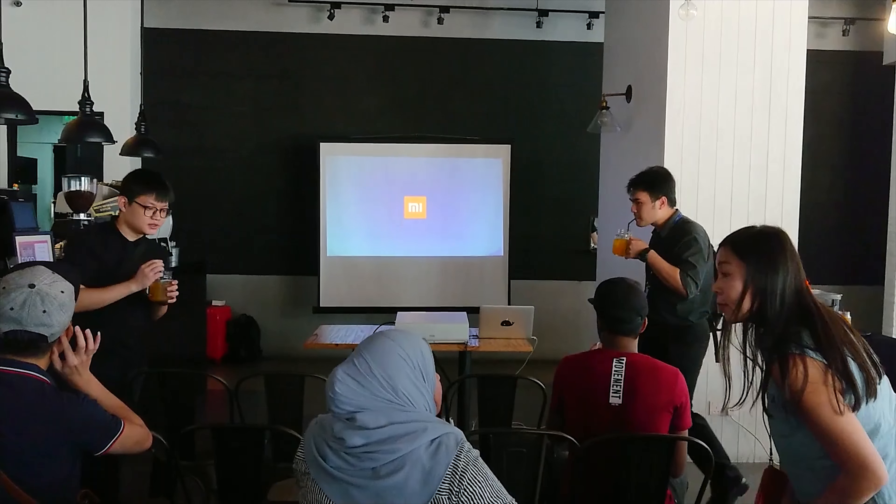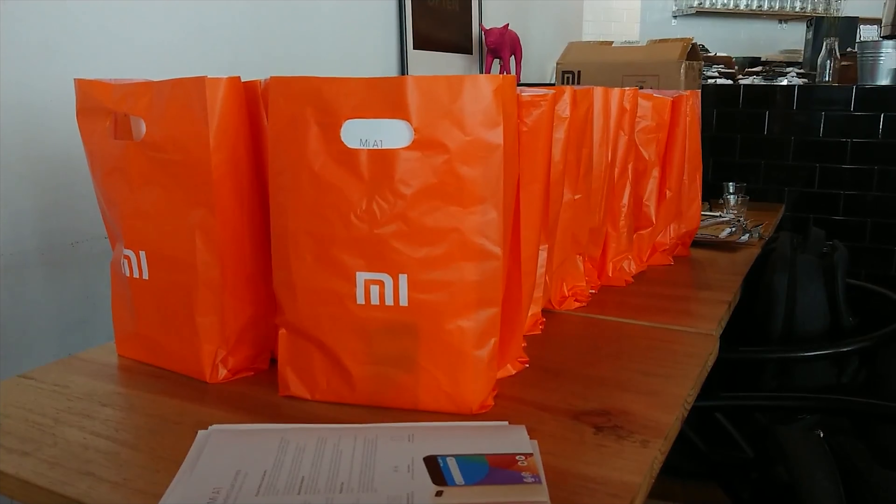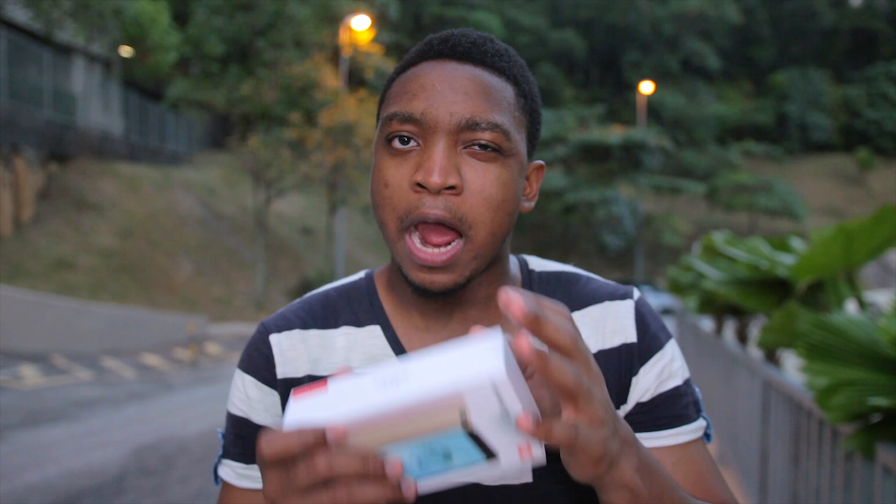So basically today I was invited to the official Mi A1 launch here in Malaysia by Xiaomi Malaysia. We got to meet John and the Xiaomi team here, and they launched the Mi A1, which is an Android One smartphone. And here I am now — it's almost 7 p.m. here in KL, Malaysia — and I'm going to be unboxing this right now.